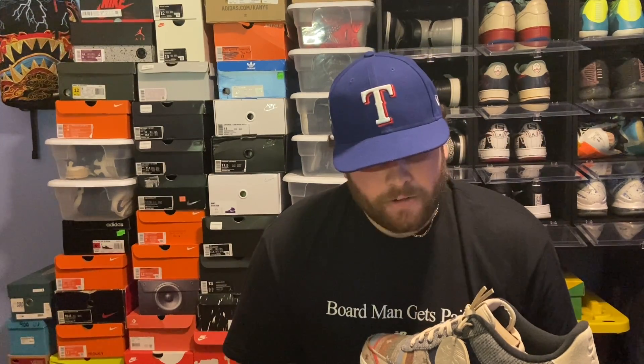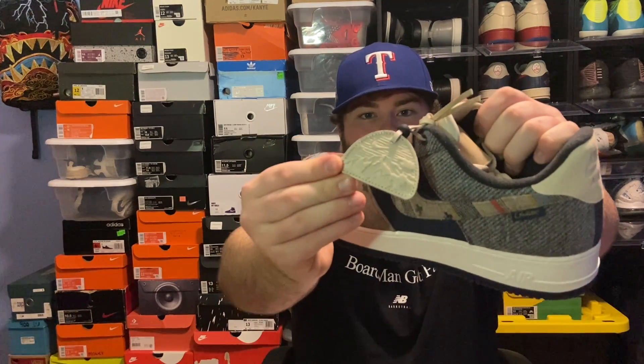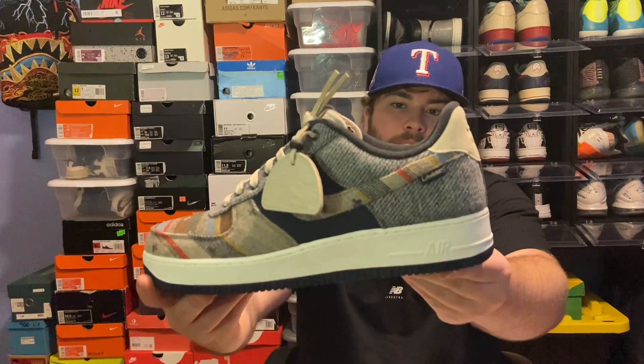One of my favorite parts of this whole shoe is it comes with this leather keychain — or just a little tag that came with the shoe. It has this Nike and mountain design, and then you could get your initials stitched on the back, or any three letters you wanted. Another really cool part is it has the Pendleton tag on the back off the swoosh.